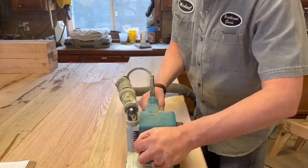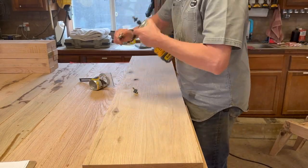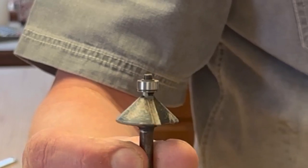Going across the grain puts all kinds of scratches in it, so I have to come back and run with the grain to get rid of those scratches.